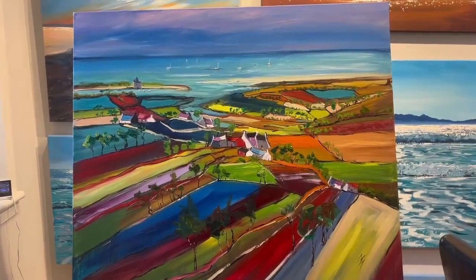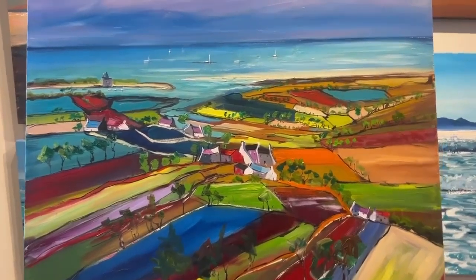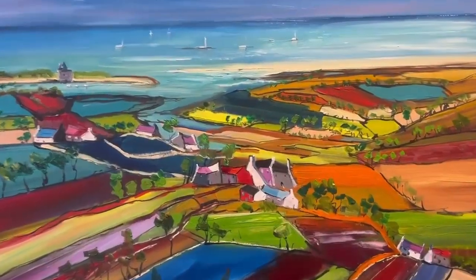Hi, my name is Michael Murphy. I'm the artist. Here's the painting — Memories of Loughranza, Arran, Scotland.